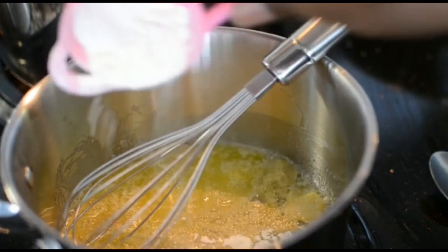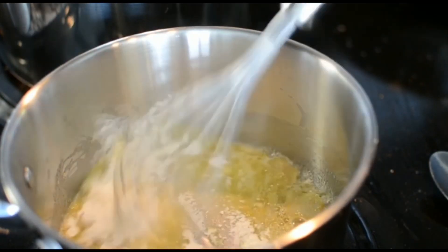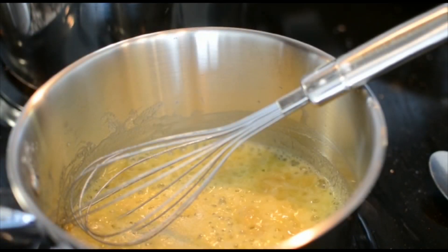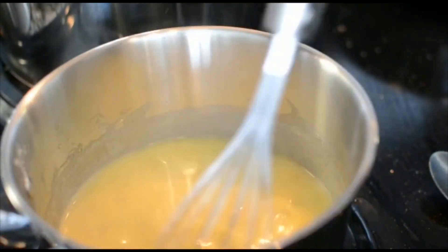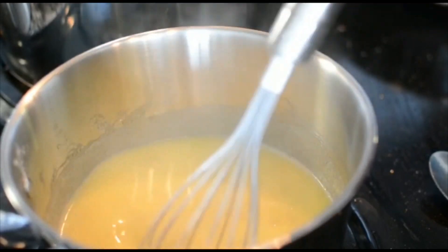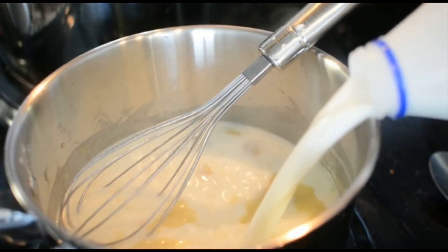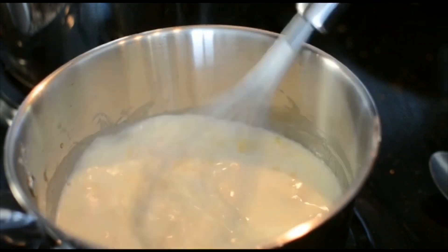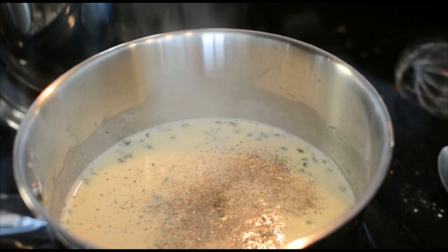Then add your flour and mix that out — cook it for about two minutes so it won't taste raw. Then I wanted to add extra flavor, so I'm putting in a little broth before I add my milk, especially since this is not baked macaroni and cheese — I want to pack as much flavor in as I can. Then go ahead and add your milk, mix it up, and get it nice and incorporated.